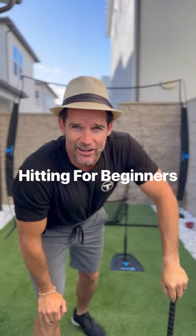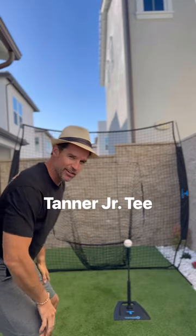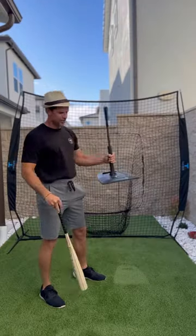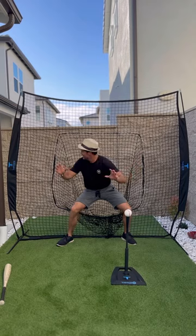Hitting for beginners. Hey gang, Coach Ballgame here. I'd like to give you five tools as you get your junior started on their Tanner Jr. tee. Tanner Jr. tee, check. Tanner tee ball, check. Tanner tee net, check.